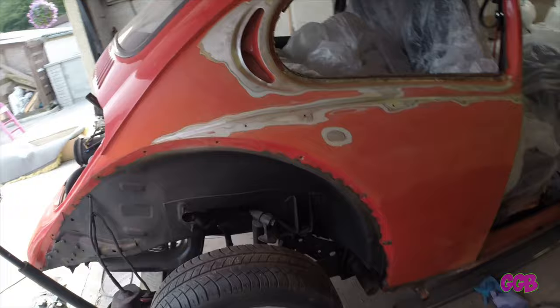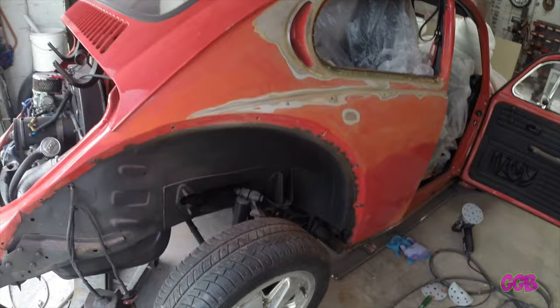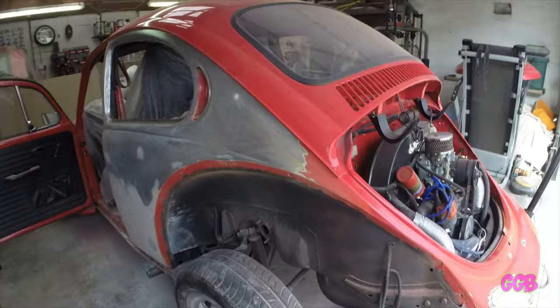I'm going to give it a blow down and panel wipe, then I'll get the Q-rust out and give these areas a going over along the bottoms here, both sides, where the little rusty bits are. Try and get that ready for some primer, and then just throw some primer on it.